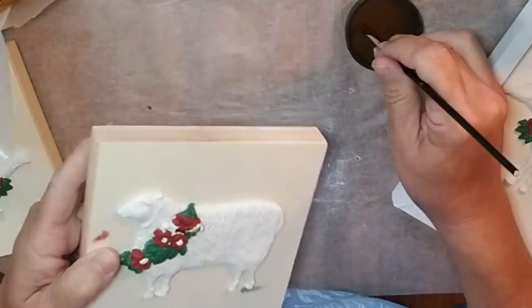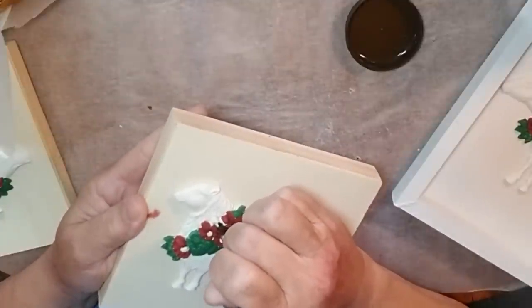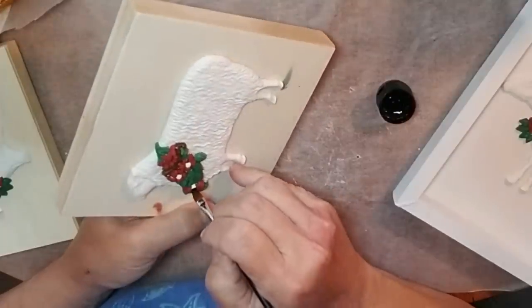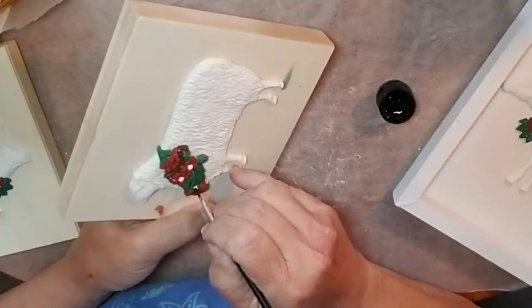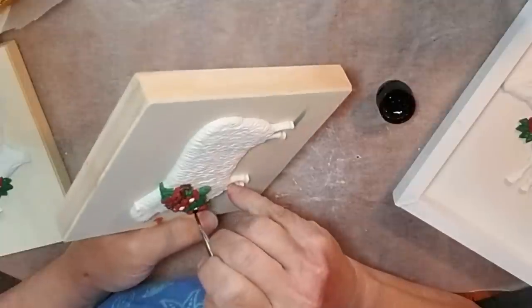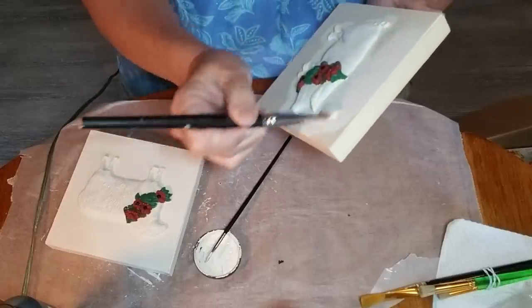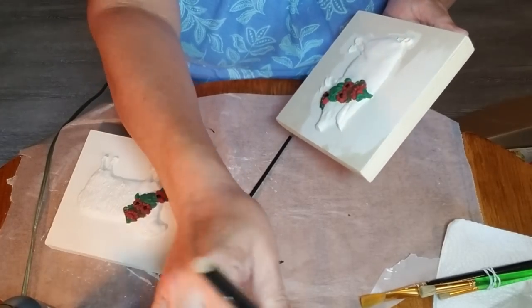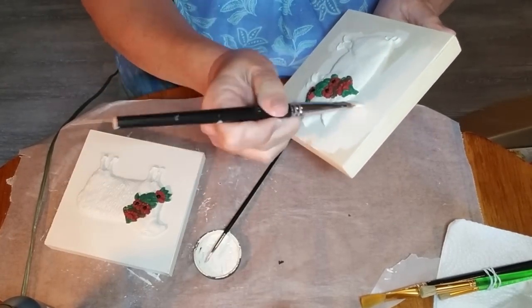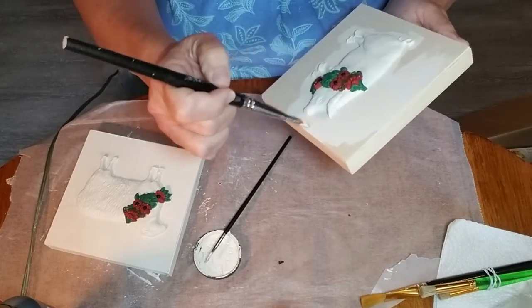I used antique wax to paint the bow towards the top of the little wreath. For the inside of the flowers, I painted them black — I'm pretty sure that poinsettias have somewhat of a black interior. These artist panels were still natural wood, so I'm taking some sheepskin chalk paint and painting the animal along with the front and sides of each panel.